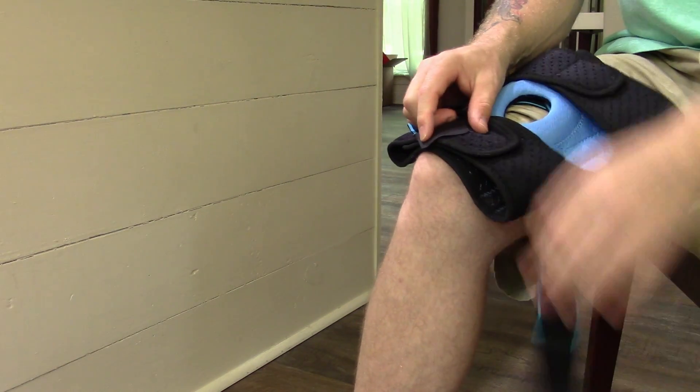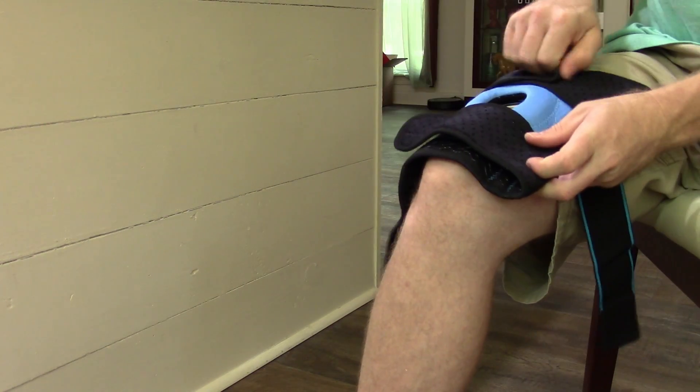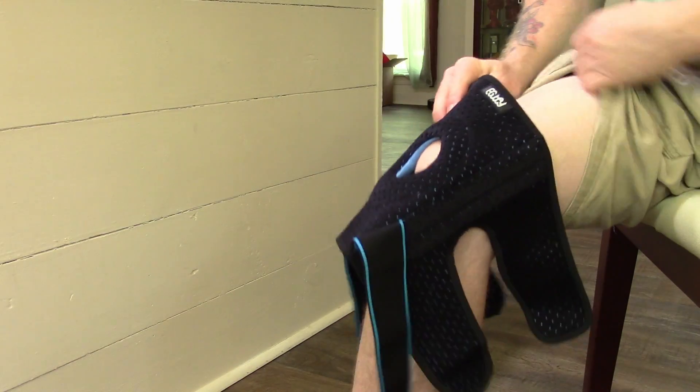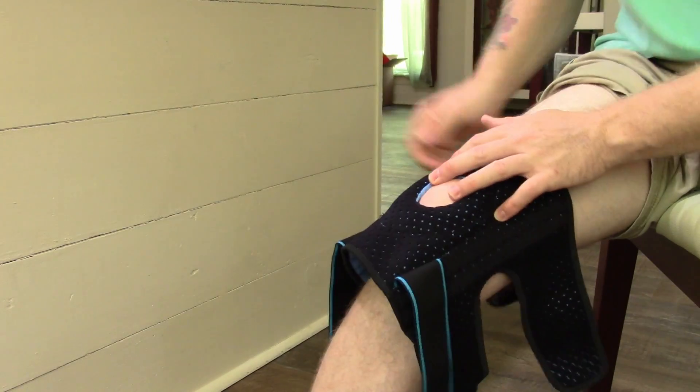The velcro is nice and secure but this thing being as soft as it is, I don't know how many years you're going to get use out of this before that velcro starts to wear out on the softness of it.